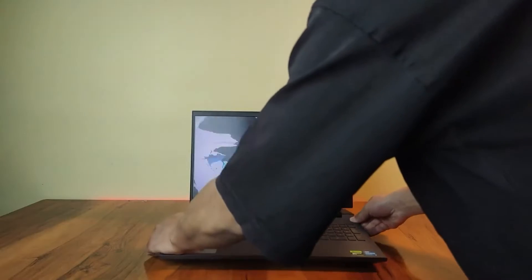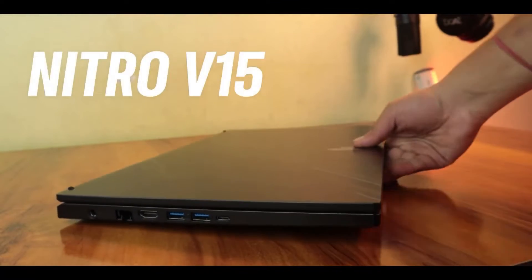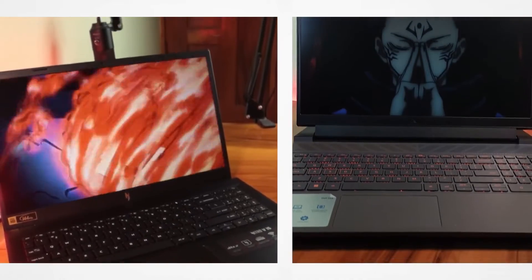Welcome back to the channel. In my previous video I reviewed the Dell G15 and was greatly surprised by the performance it offered at its price point. At the same time, the Nitro 5 was also competing with its price-to-performance ratio, so I decided to put these two against each other. Today we have an exciting head-to-head comparison between the Acer Nitro 5 and the Dell G15 to find out which one is better.